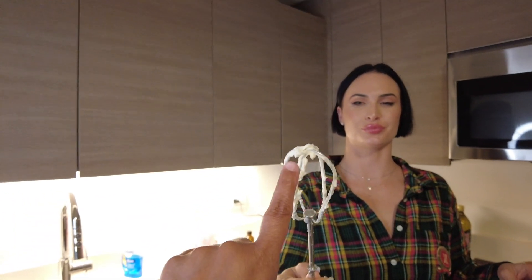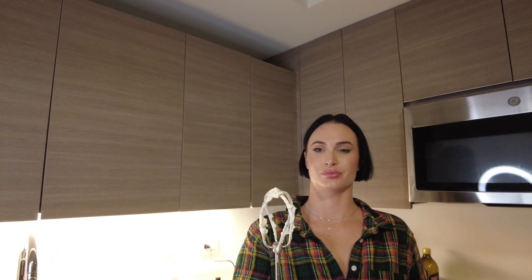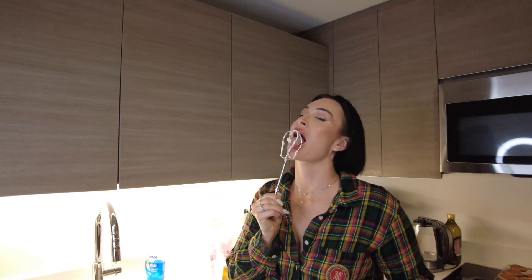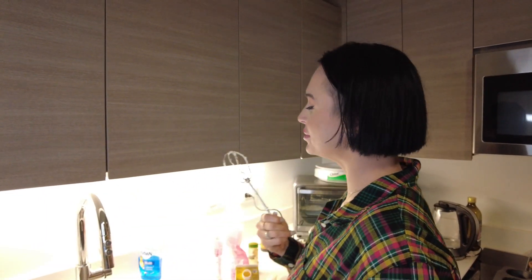Delicious — care to try? It kind of tastes like ice cream. Do you like ice cream? I love ice cream. Bravo — she redeemed herself. Did you ever doubt yourself? Not for one second.